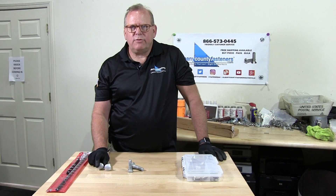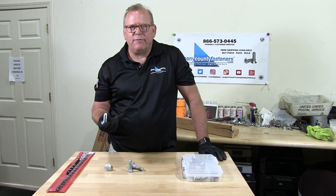Welcome back to Albany County Fasteners, Fasteners 101. I'm Bob and today we're going to discuss hot dip galvanized fasteners.